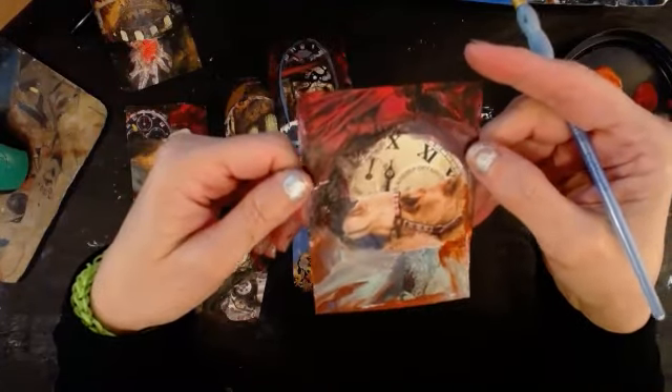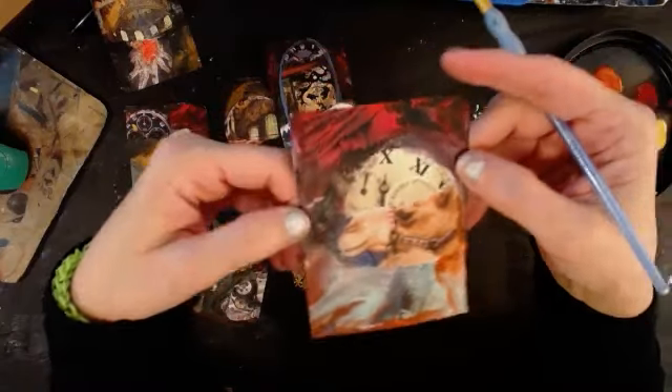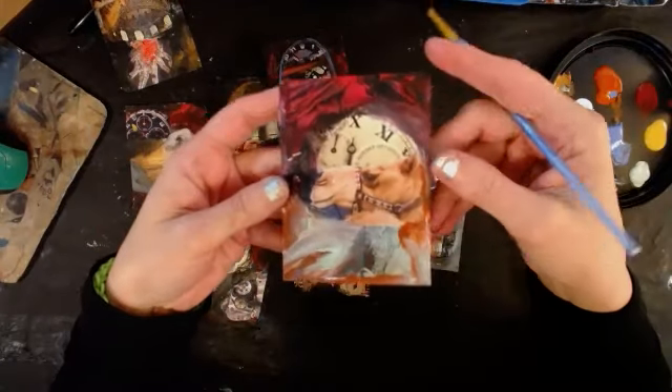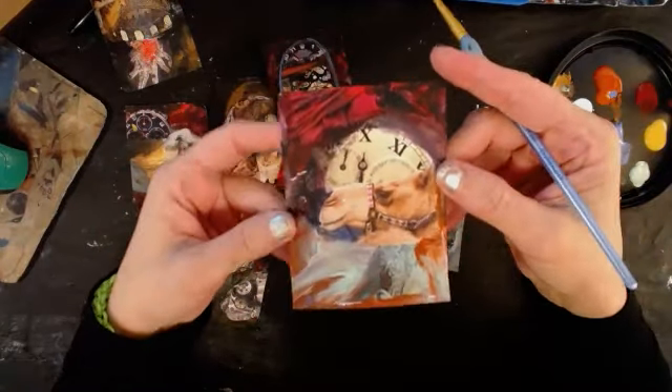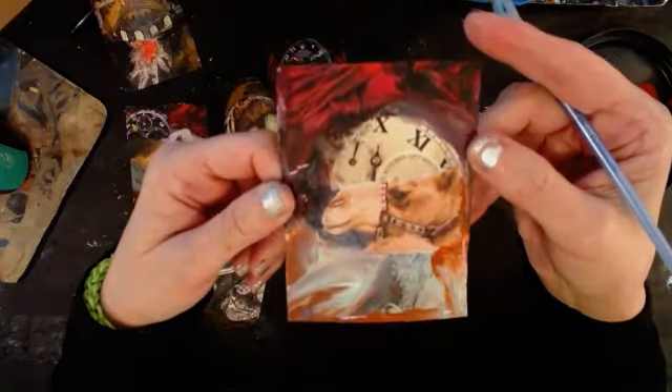We're going to try one more time to record, because I don't want to have to re-explain this. So if you're watching the recording, I've already just kind of base-coated around the collage elements, and now I'm going to start putting in some detail.